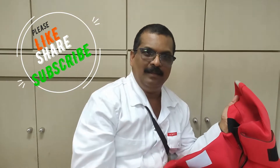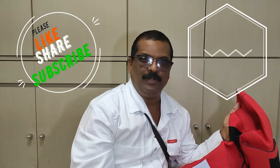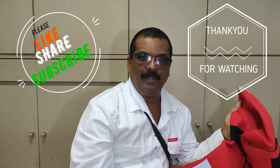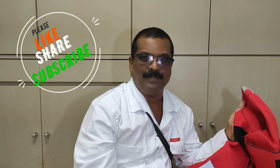Hi guys, thank you for watching. Hope that you understood about the pressure testing of the equipment. I will come with the next video soon. Before that, I request you to please like, share and subscribe my channel. Thank you, bye.